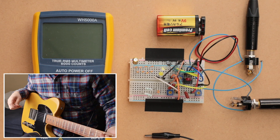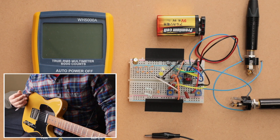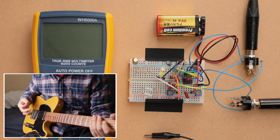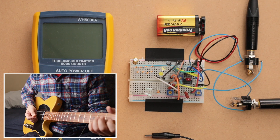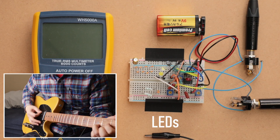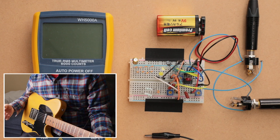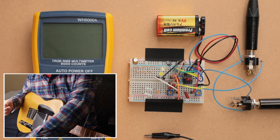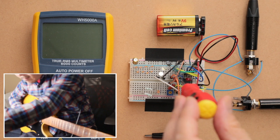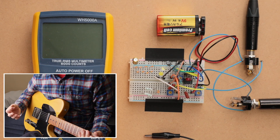Now let's go to the LEDs. You've probably noticed the LEDs were barely lighting up, which means there isn't much current going through them — they're pretty much not clipping. On the bridge pickup, if I play really hard you'll see it light up a little more, but not a whole lot. There's a little bit of breakup but not much, so I'll crank the gain to maximum on the 200k pot.